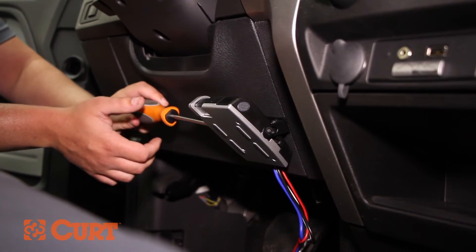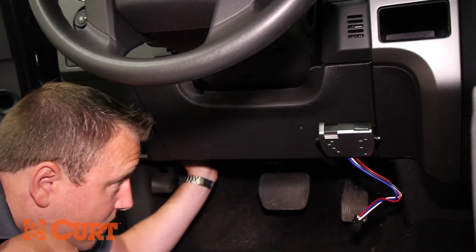Now that the brake control is mounted, it can be connected to the vehicle's wiring using the proper brake control wiring harness.